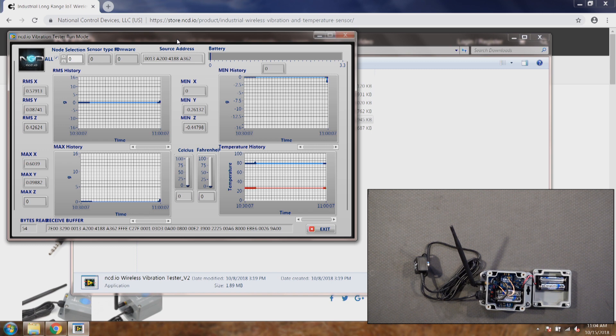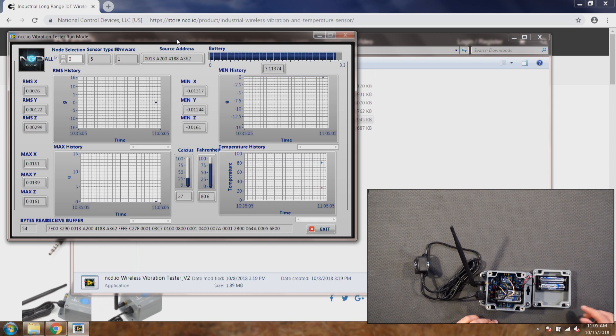If it does not show up, you can hit the reset button — there we go. It takes a little bit of time because the sensor is self-calibrating, and once it calibrates it will start sending data.